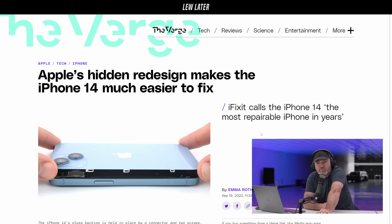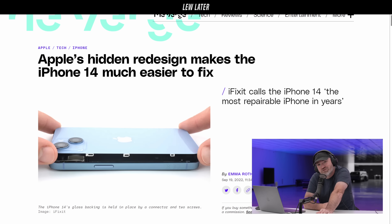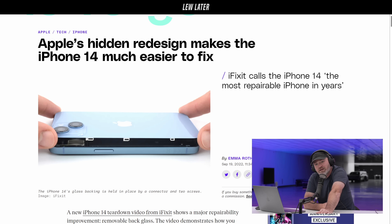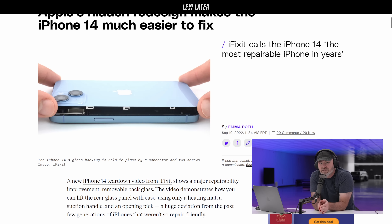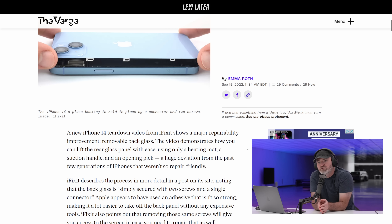Apple's hidden redesign makes the iPhone 14 much easier to fix. Looking at iFixit's report and teardown — it's fewer adhesives. You can get the back panel off easier; there are some clips in place. The iPhone 14's glass backing is held in place by a connector and two screws.